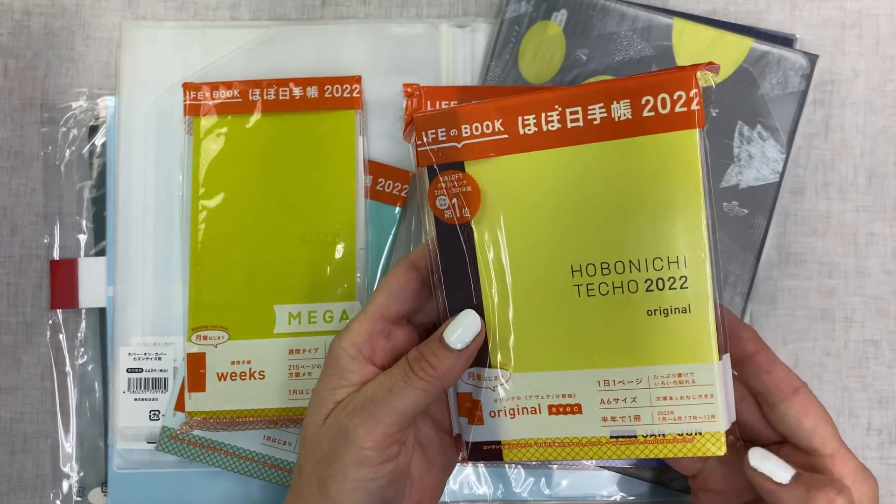When they first did the previews, this cover was the one I said I have to have. I'm so glad I got it because it was sold out lickety-split. I'm not sure if they're restocking — I don't think so. I am so excited to get a book in here. That is box number one.